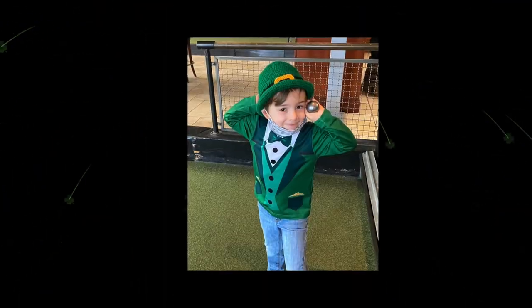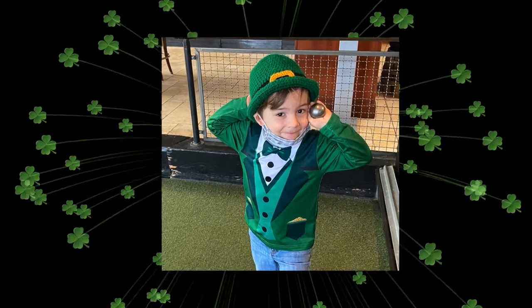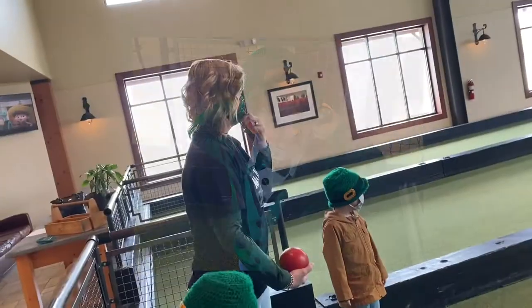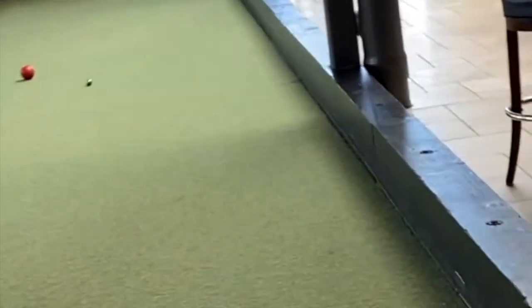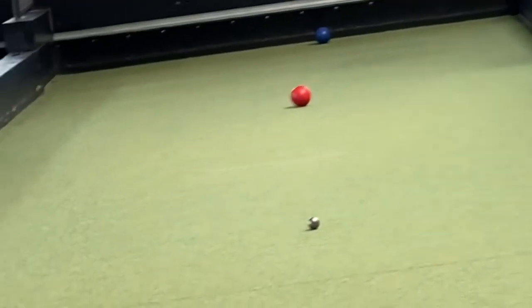Hi, I'm Kayla. This ball is called a Polino. This is my Aunt Annalisa. Today we are going to learn how to play Batchi Ball.